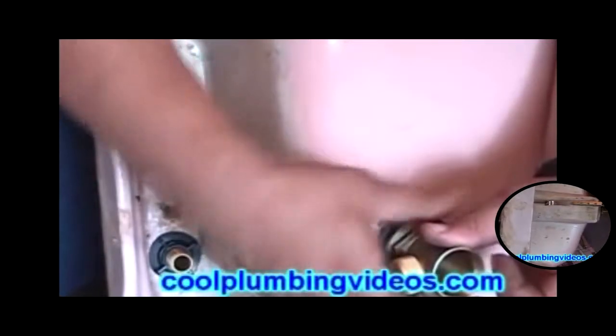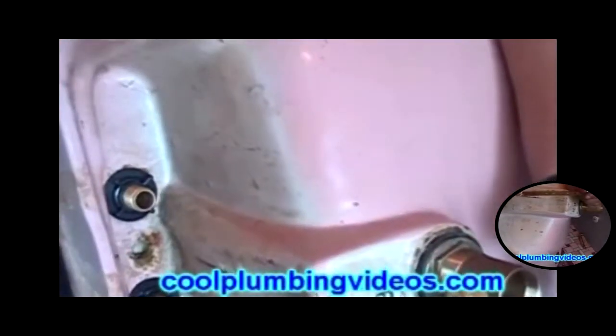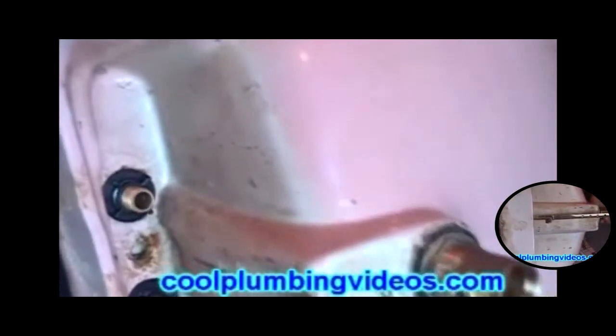Now we have it up. Now we'll take our channel lock pliers and we're going to tighten it — not exactly as tight as we could, but tight enough to get a nice tight seal, and not so tight that we will end up cracking the ceramic sink.